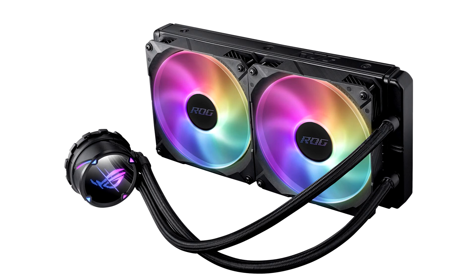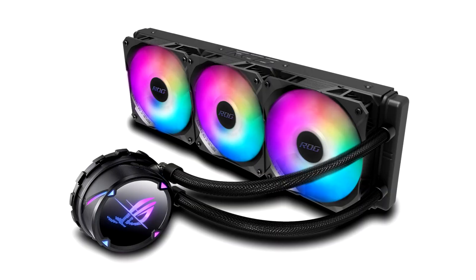The Strix LC2 240 and ROG Strix LC2 240 ARGB are nearly identical in featuring 240 mm by 120 mm radiators, but the latter comes with addressable RGB LED illuminated fans like the rest of the series.